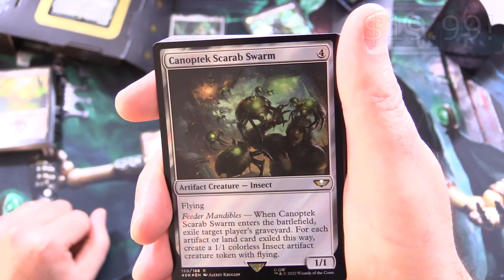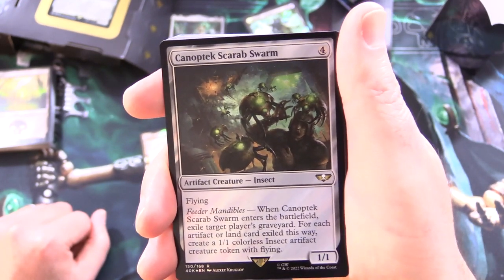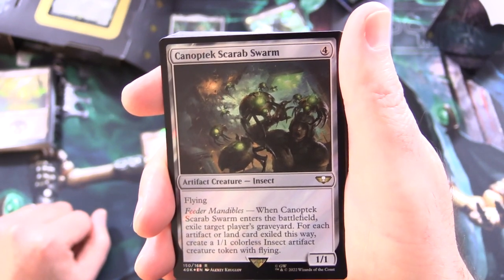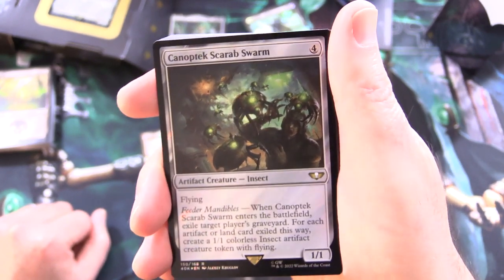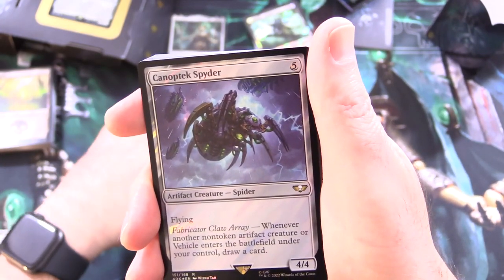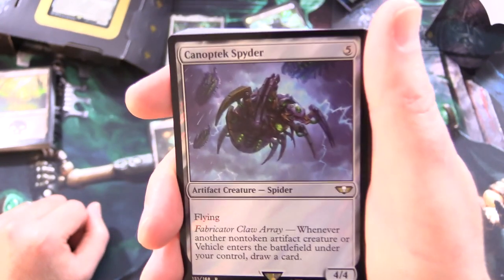We've got Canoptic Scarab Swarm — artifact creature insect, 1/1 for 4 with flying. Feeder Mandibles: when it enters the battlefield, exile target player's graveyard; for each artifact or land card exiled this way, create a 1/1 colorless insect artifact creature token with flying. So this would be good in a mirror match — your opponents busily stuffing their graveyard and you say nope, you don't get access to any of that.